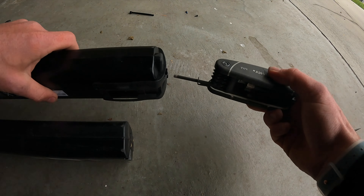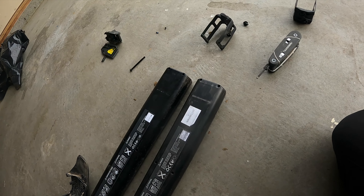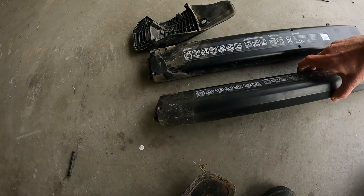After I unscrewed that four millimeter, this piece comes out — the little door piece. Then now it's become just like the old battery. We're going to pull that four millimeter out — there it goes.